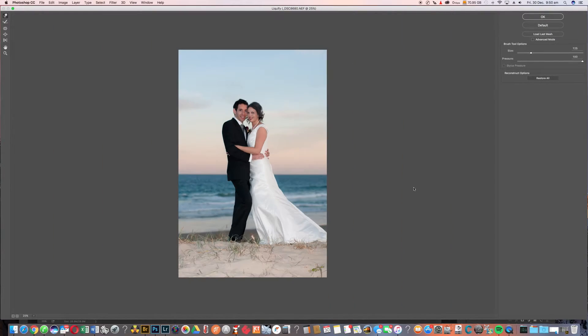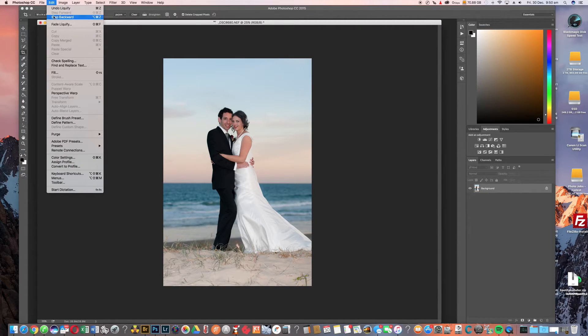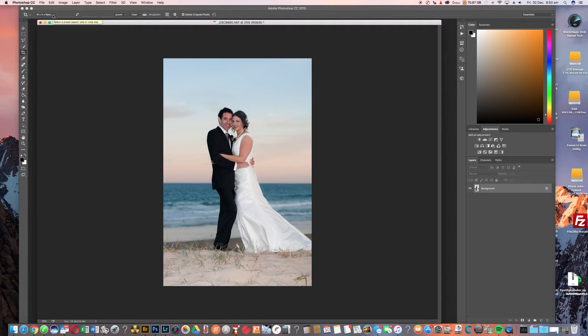Now I'll zoom back out. That's something I would do with a client if they wanted me to adjust their arms or whatever other part of their body they weren't quite happy with — for albums, wall portraits, photo books, all that kind of thing. Then you just go OK. We can do it before and after: step backward — there's her arm — and then step forward — there's the result. I don't know anyone who would figure that out just by looking at the photo if they didn't know the bride, or were the bride themselves.